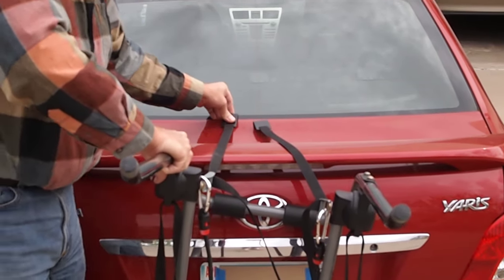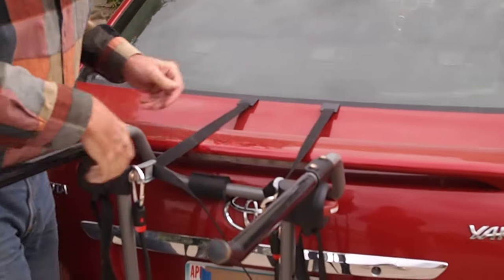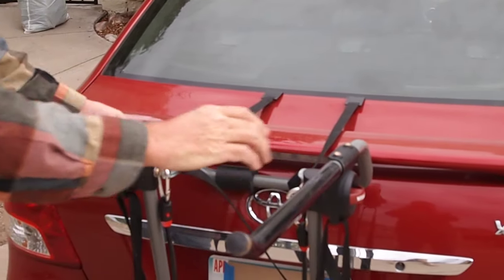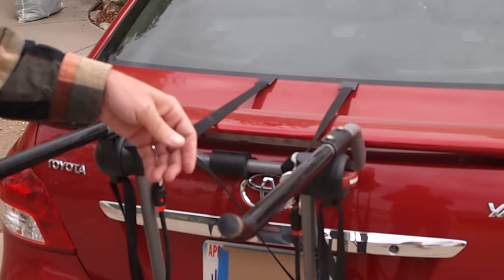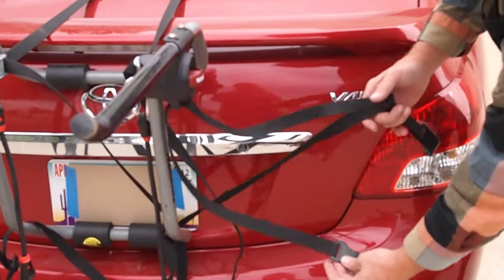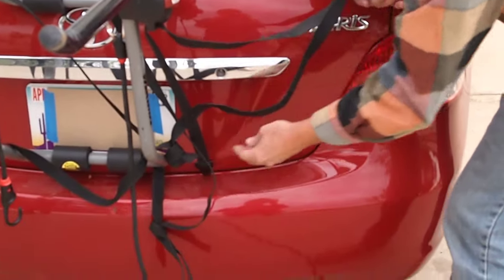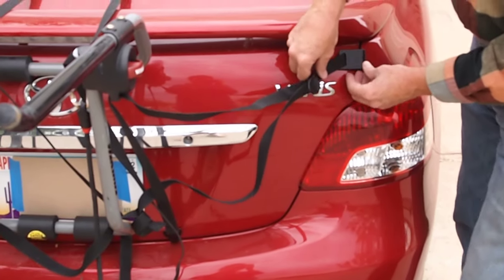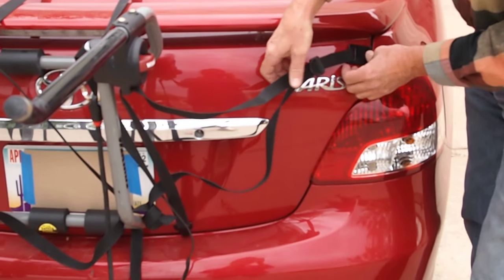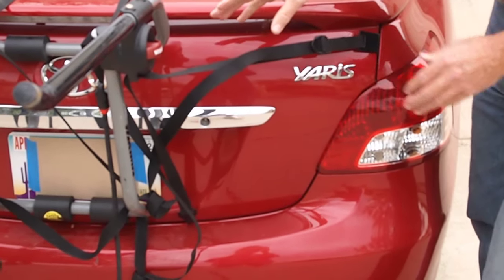Doing one side at a time, take the lower trunk clip and place it on the bottom, then the side clip. It's a good idea to snug it a little bit at this point to hold it in place.